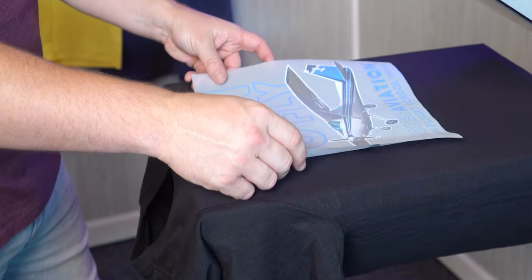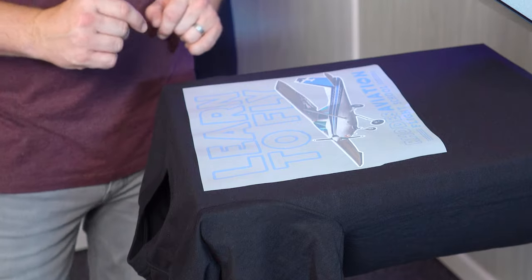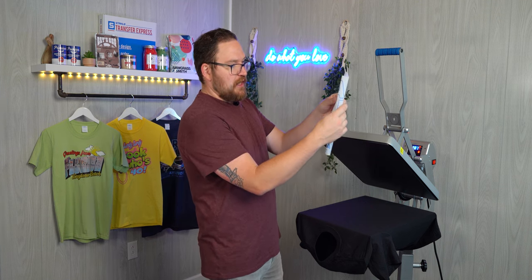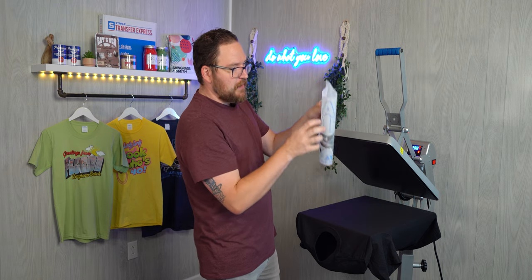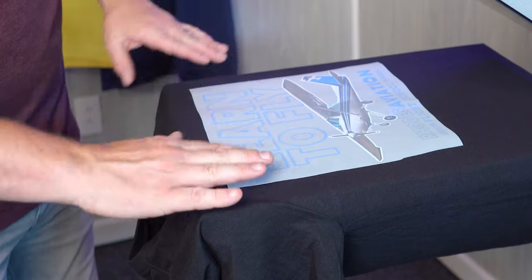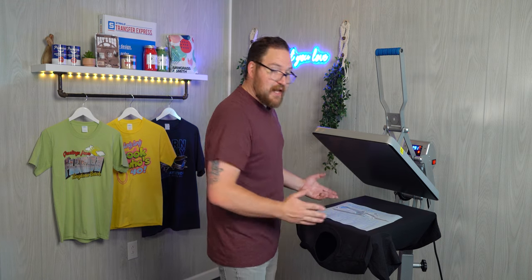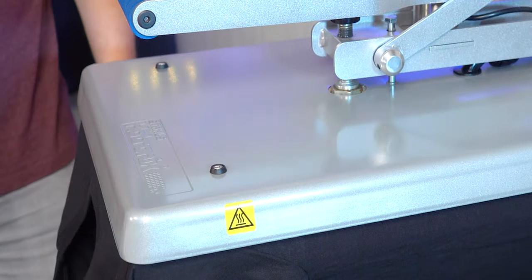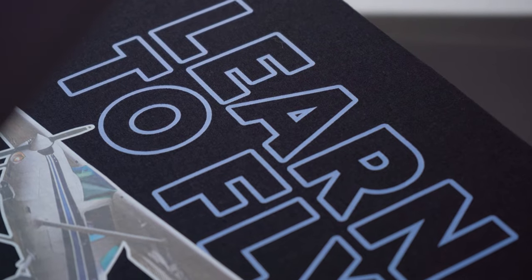Now we have our transfer cut out. Lay it down in the center chest location, about three fingers down from the collar, and get it centered up. To make sure it's centered, hold it up, fold it over to find the midpoint, line up the text, and crease the top and bottom so you have a notation of where the center line is. Lay it down centered on the platen, then press for 15 seconds. Ultra Color Max is a hot peel, so grab the corner and peel immediately when the press opens — and there you have it, a finished t-shirt.